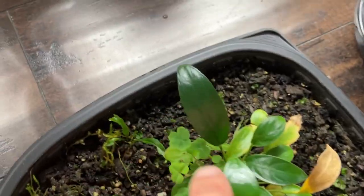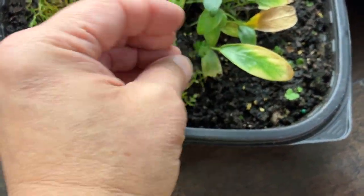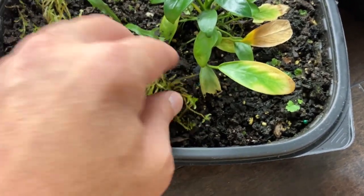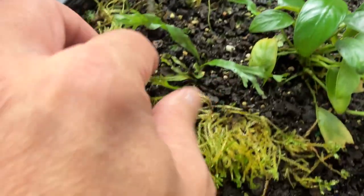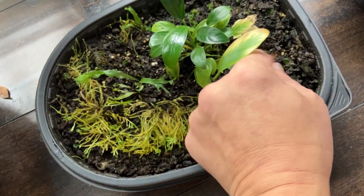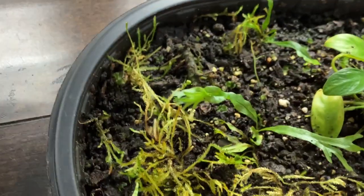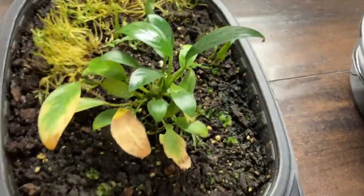Java fern right here — it's not doing anything really. And the anubias — look at this, some good leaves, some dying leaves. Let me pull some of these weeds out — those are just weeds from the garden. Uh-oh, I just pulled that off! Let me push that back down in there. Okay, well the java fern is kind of doing okay but not really — it hasn't grown at all.